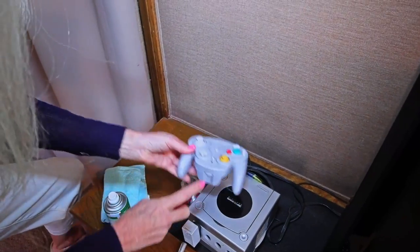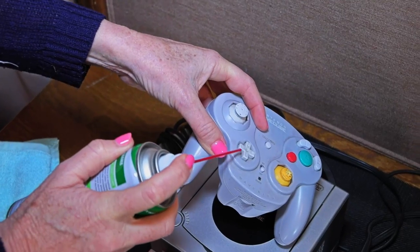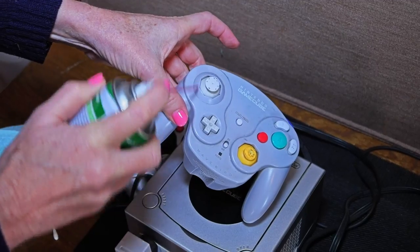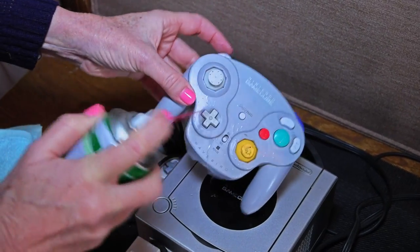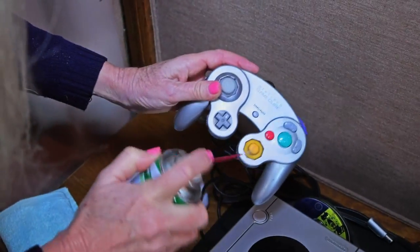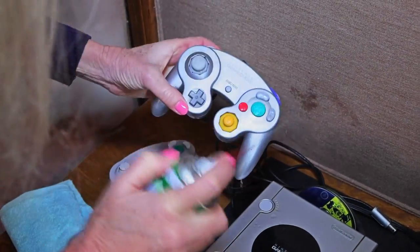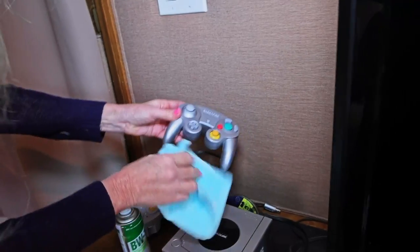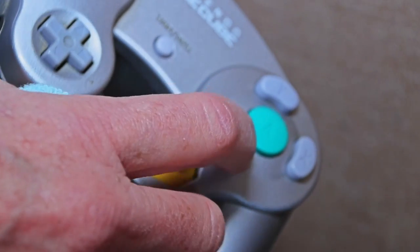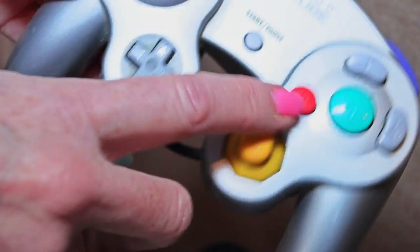For the GameCube controller, I like to put in the little straw and get right in there. You can see those kids are eating when they're playing and all of this stuff stops reacting and they get so frustrated because they're competing. They want to be fast on the trigger. So once every two weeks or once a month I do this because I don't want complaints. It has a non-corrosive aspect to it so the liquid gets down into the controls and in two seconds it evaporates. So there's no corrosion, no rusting going on inside your electronics.